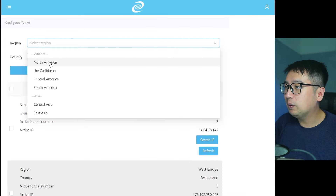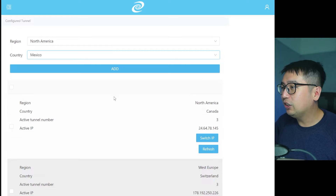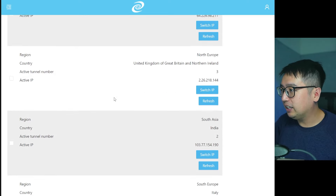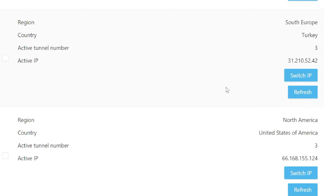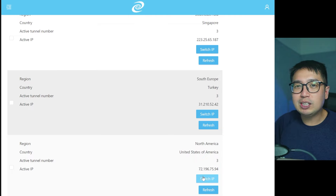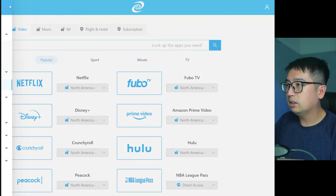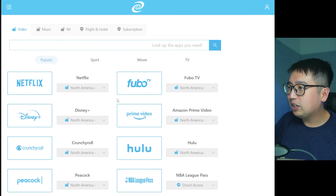Under the routing settings you can select different regions to connect to — for example North America or Mexico — and add those as connections. Several connections are pre-populated in the list showing the region, country, active tunnel number (how many people are connected), and your active IP address. If your current IP is slow, you can switch to a new one for a faster connection. Once you switch, you're now browsing from that country's IP.